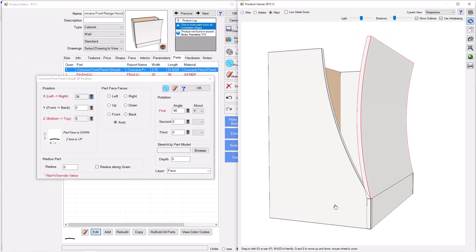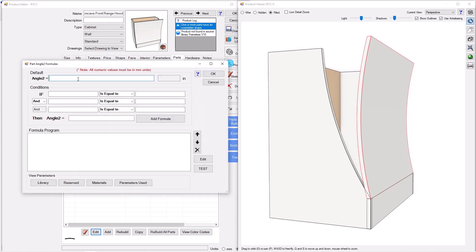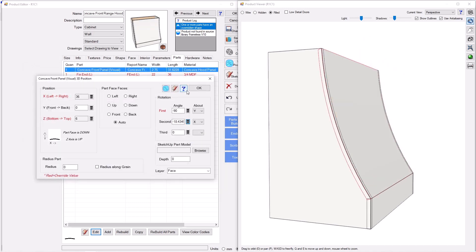Now we need to get the rotation right so it sits back into the hood — that's a rotation about X. We'll do some trigonometry: the angle is zero minus arctan( opposite / adjacent ), where the opposite side is the full depth minus the depth at top of hood (DAT), and the adjacent is the height of the hood minus the front apron height (FAH). That formula gives us the perfect angle.